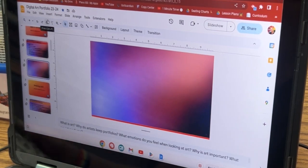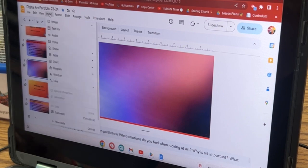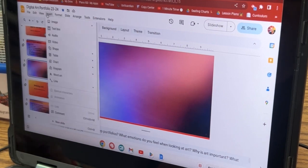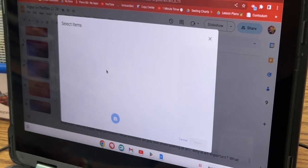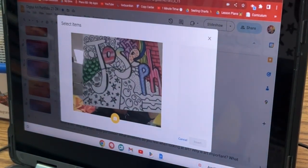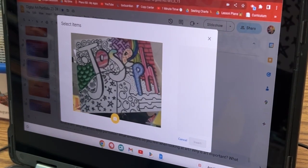And then on slide six, if you haven't already, press insert image camera. I need an image on slide six, because this is going to be our before image. Insert image camera. And then later today, we will take a photo of after, so you have a before and after photo, which is really cool.